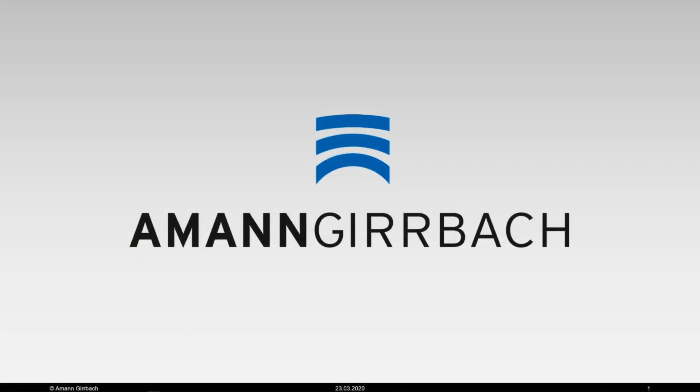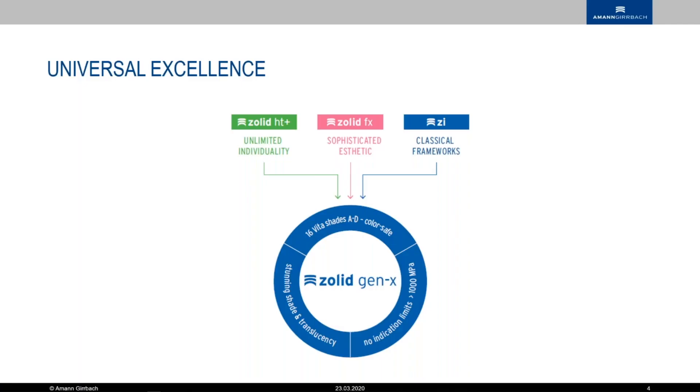I'm going to tell you everything about the Gen X. We have Salt HG+, Salt FX, and ZI — all that development basically went into the Gen X.